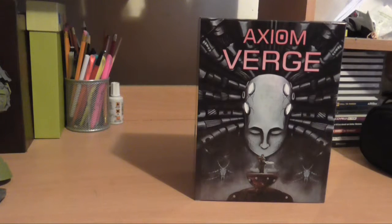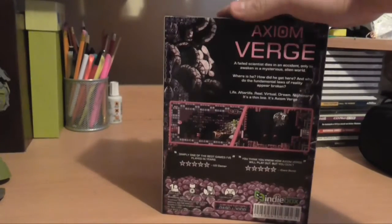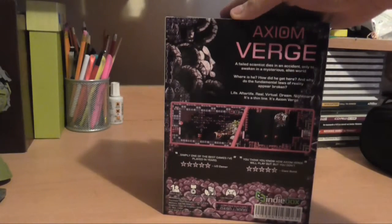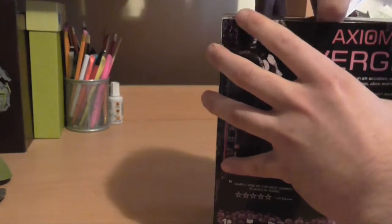This is my unboxing video of my very first Indie Box, the October Axiom Verge box. I'm probably one of the last people to get this, but thought it would be fun to open it on camera.